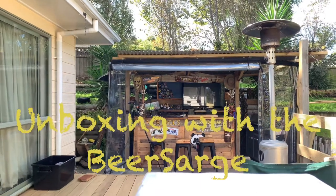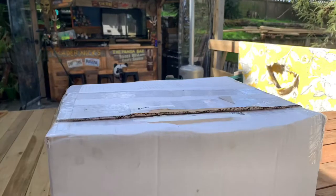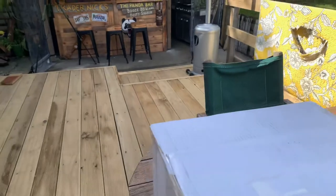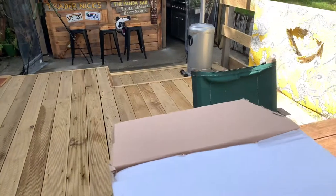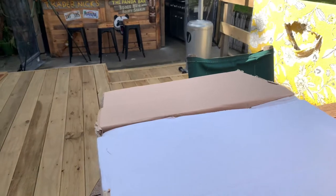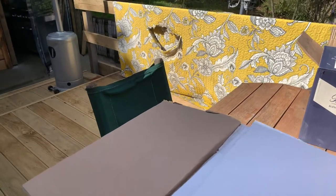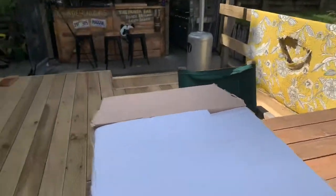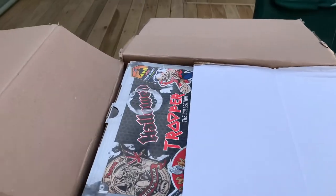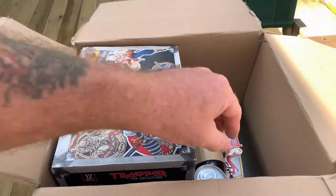Hey legends, we've got a bit of an unboxing to do today for our latest round of beer review. I think you're going to enjoy them, so let's get into this box. I've already slashed the old tape on it. There's some special bits in there as well — let's have a look at what we got.